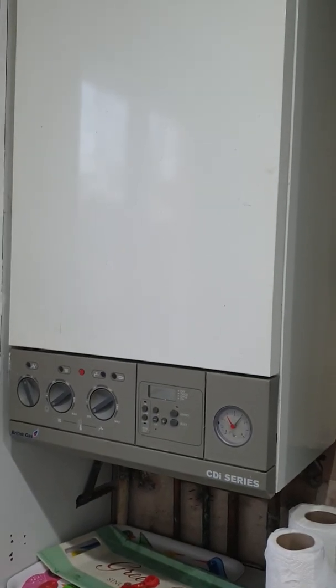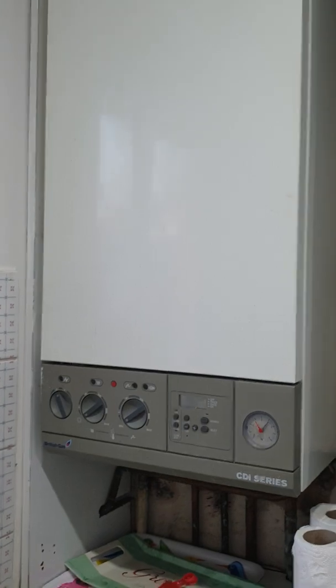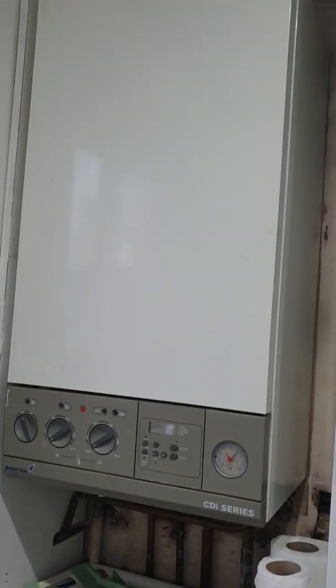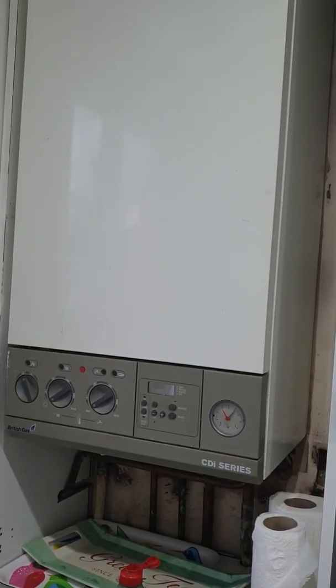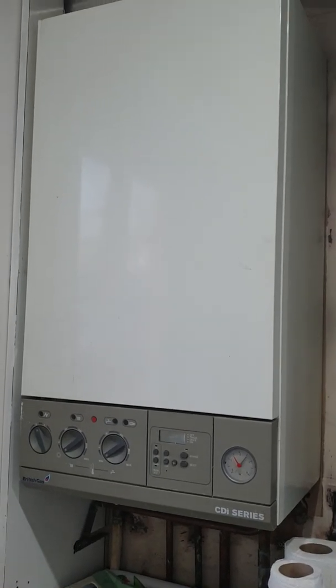This is a quick video to show you how to change an air pressure switch on a Worcester CDI series combi boiler which is failing to ignite. The second stage isn't happening so the flame doesn't ignite. It's a three-stage process, but in this video I will show you how to change the air pressure switch, also known as the APS.